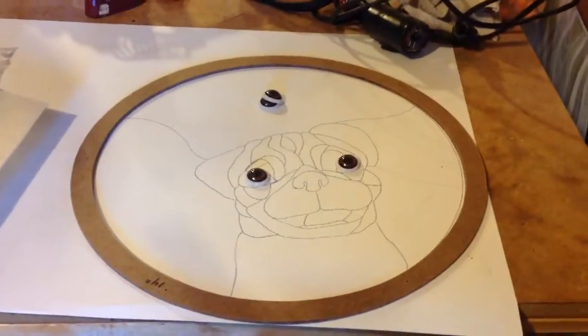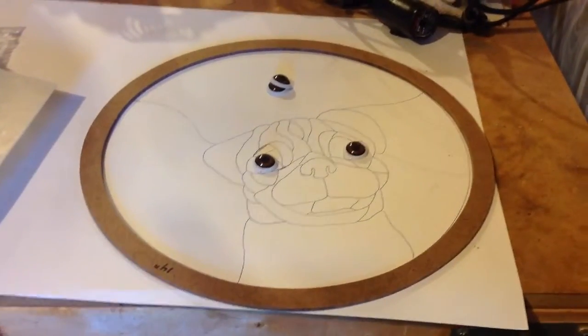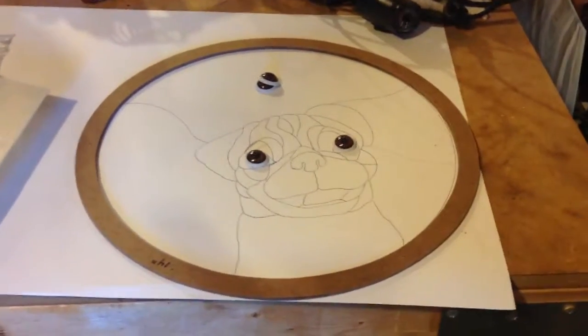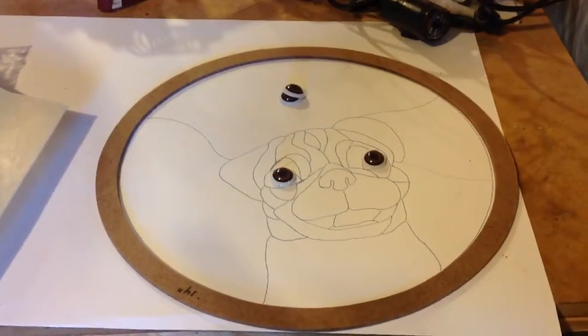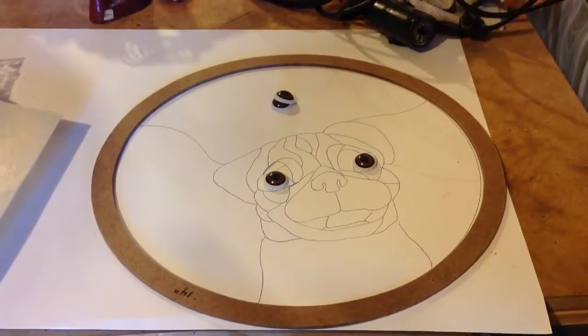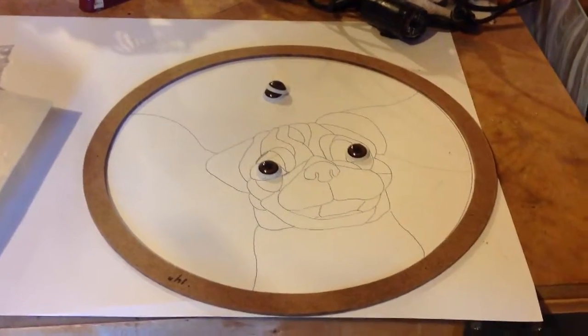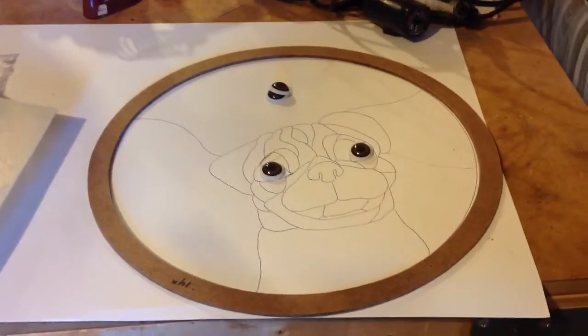We have our happy little pug right here, and we have Glass Ice from a taxidermy company. What we're going to do is take that scleral band — you see the white on the pupils, that's the sclera — and we're going to file it down because I want him to look to one side or the other.